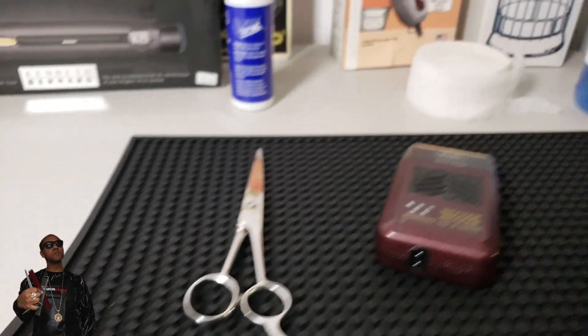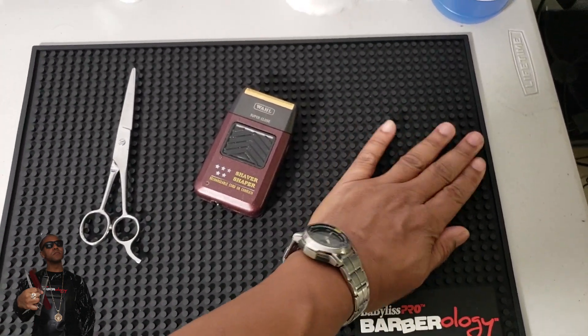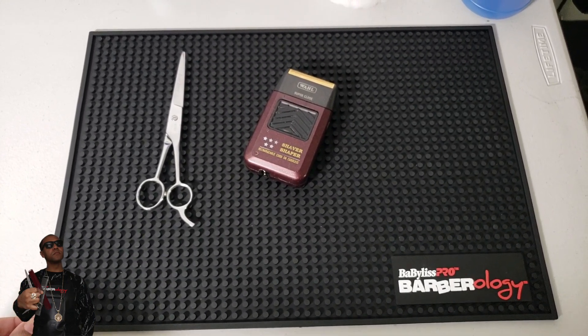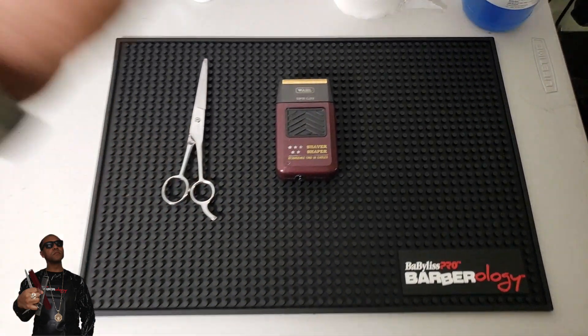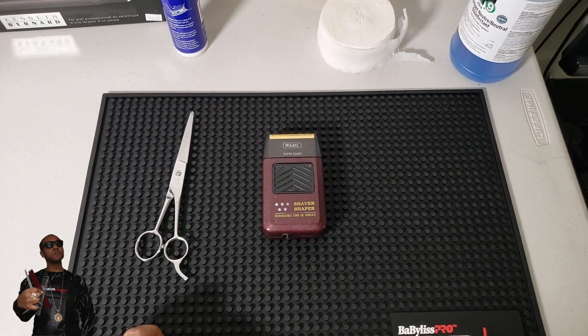It also helps keep your tools in a non-slip environment where you can actually reach for them without worry. And even if you did knock them over — like the Skeleton or the Gold FX clippers that stand up straight — you don't have to worry about them rolling.